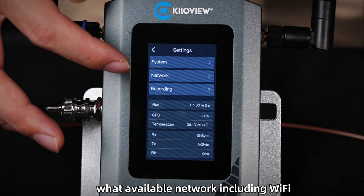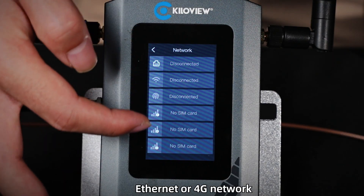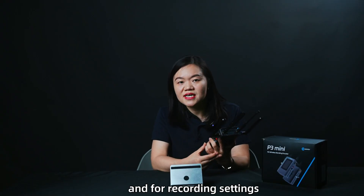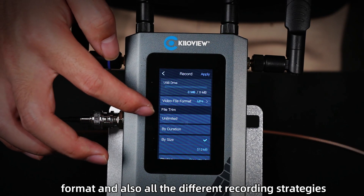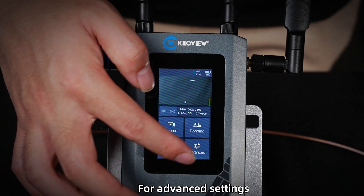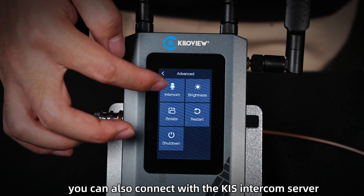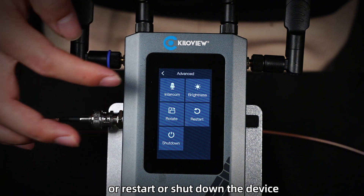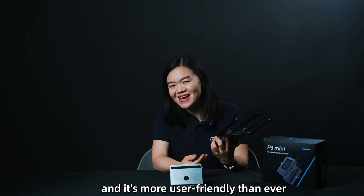For network settings, you can configure all available networks including Wi-Fi, Ethernet, or 4G. For recording settings, you can select the recording file format and different recording strategies. For advanced settings, you can connect with the KIS intercom server, rotate the screen, or restart and shut down the device. All of this makes device management easier and more user-friendly than ever.